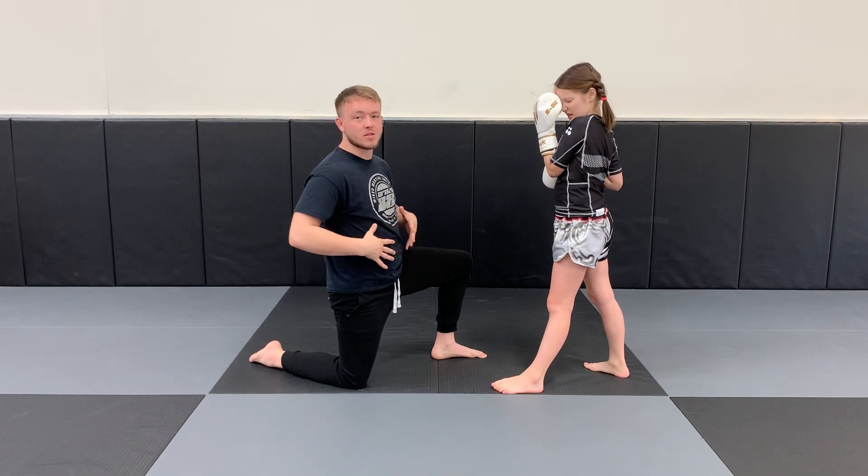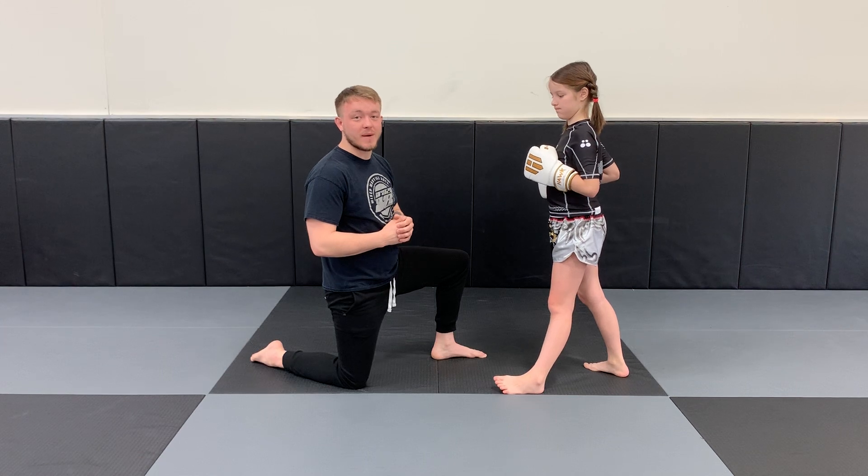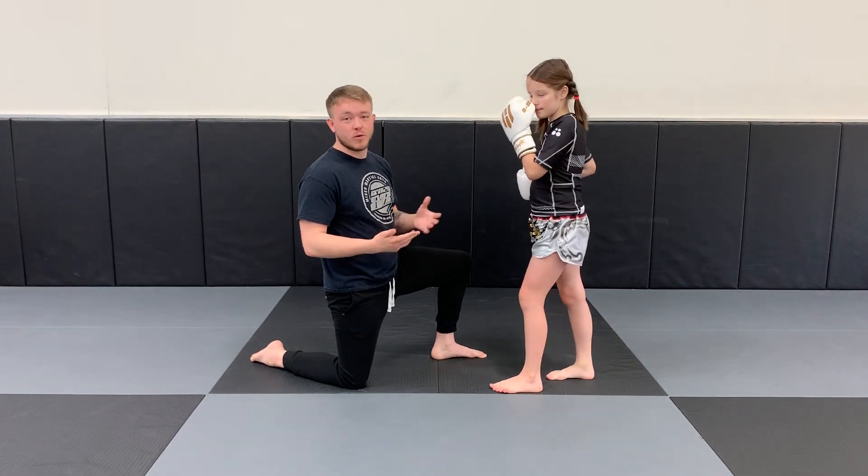Again, if you want to use a cushion, anything just to soften the blow — usually don't throw too much power. But if you feel like your kid's packing some heat, you can use a cushion if you want. I'm just using my hands for right now, or whatever's comfortable for you.